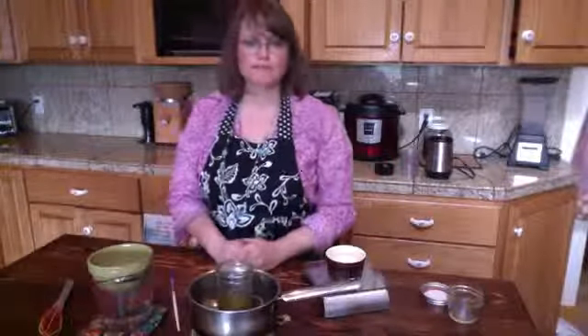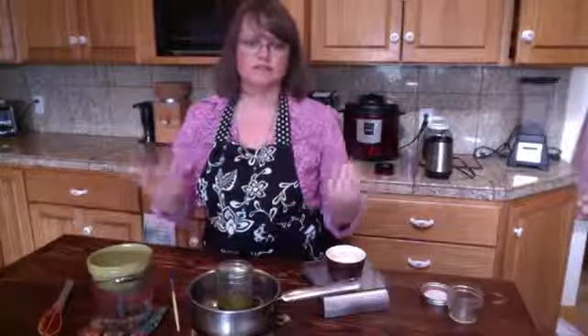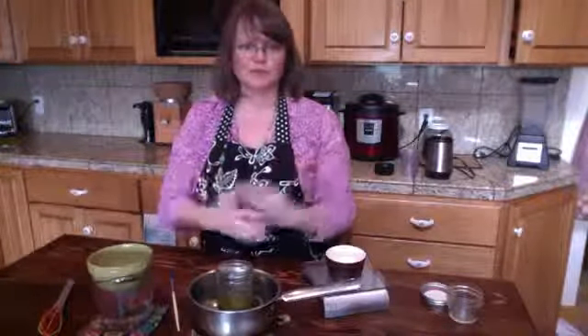Hi everybody, this is Monica from Huckleberry Mountain Botanicals. Today I decided to make some lotion, partly because I need some lotion and also because it's another fun project to do.